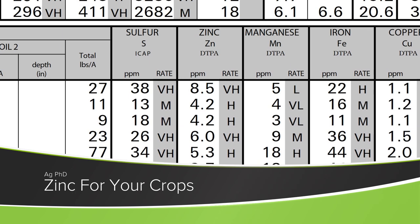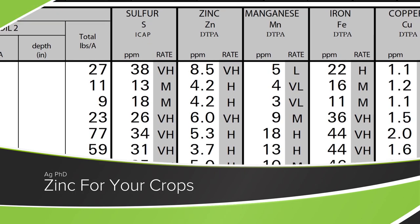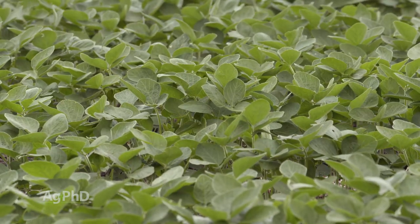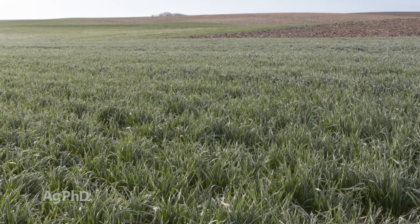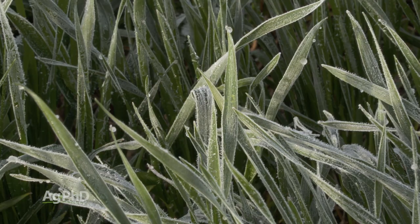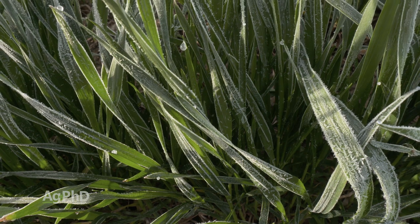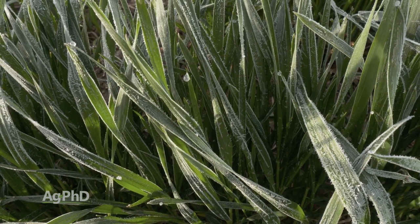Zinc is a very important nutrient for all crops. Today we're going to talk about soil tests, application, and what zinc actually does in the plant — it has a lot of different functions, but the one that's top of mind right now early in the spring is frost protection. If you have better levels of zinc in the plant, you have a plant that's just a little bit more frost tolerant.